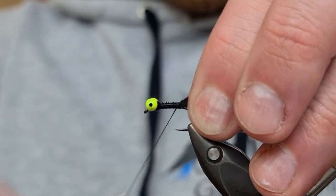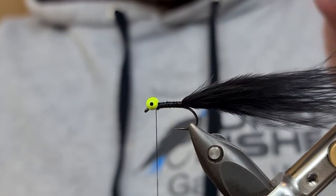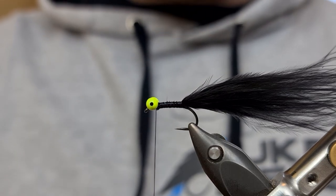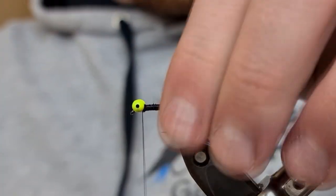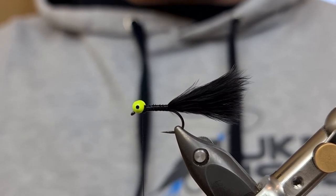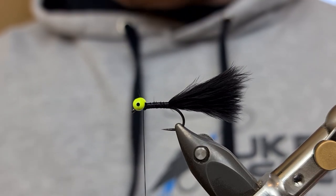Tie that tail on top before coming underneath for the last turn, then back on top and up. Now for the size of the tail we want it to be one to one and a half times the length of the hook. I just find putting my thumb and finger together often gives me the right length, then pull away the waste like so. It's not a huge lure — it's the kind of thing you want to go to when the big lures are switched off. I'll put this on the point and then a cruncher on the dropper — that's working really well for me at the moment.